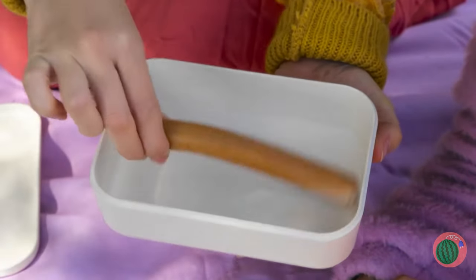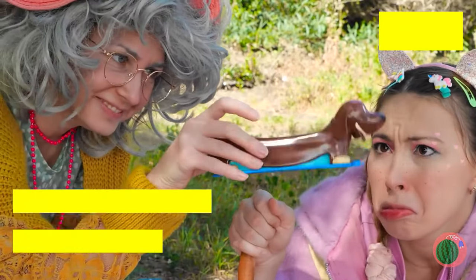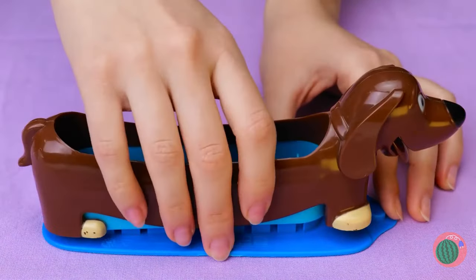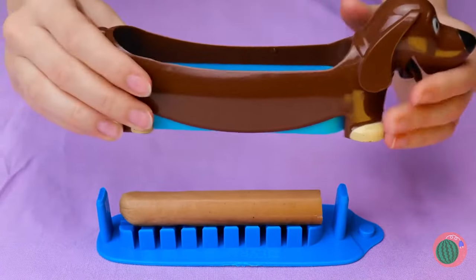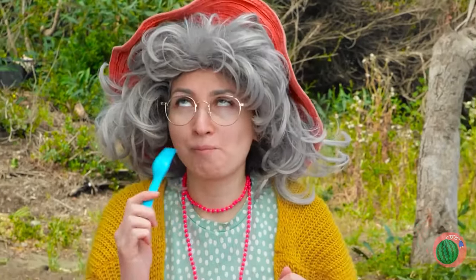Just one sausage? Quick, check your hair again. Well, I guess you could just split it — here's just the thing to help. Remove one dog and lay down another, and enjoy your bite-sized pieces.